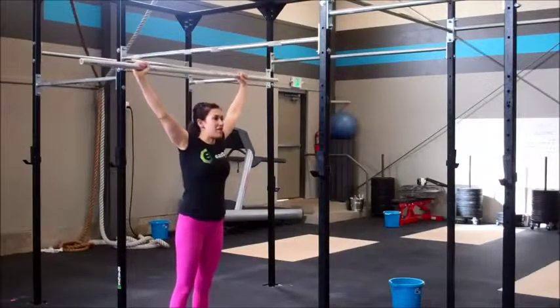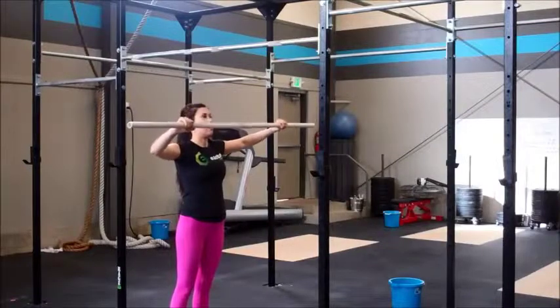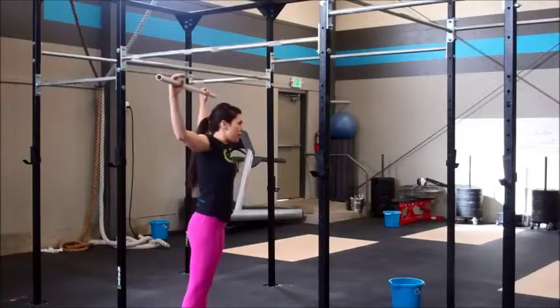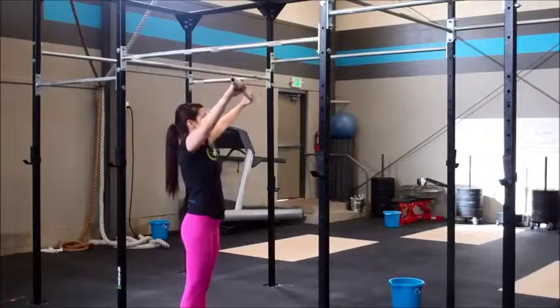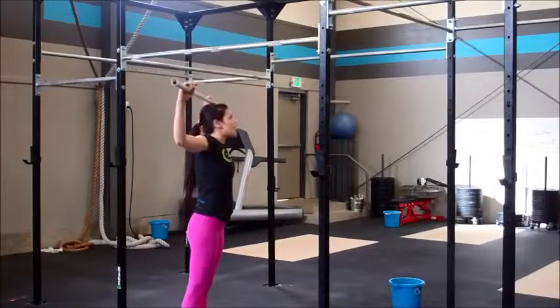I'm going to ask the athletes to take the bar slightly away from the face, come around until it reaches almost the chin, pull the bar back towards the face, extend the face through — the bar goes back and behind the head — find the lockout, and repeat. So the bar is going to circle away from the face, reaching chin level, the bar comes towards the face, and the head comes all the way through.